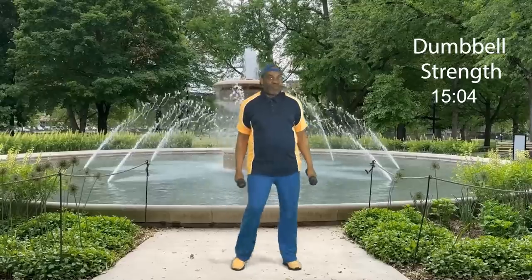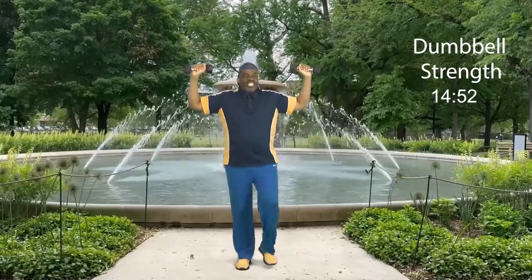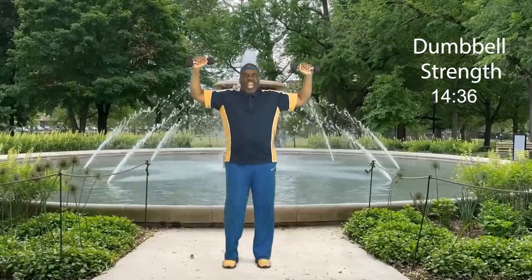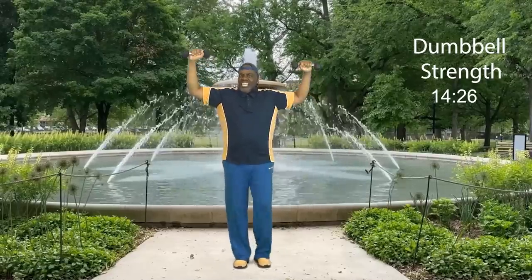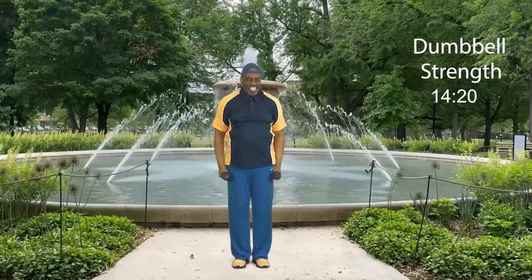Now the second set is going to be a little tougher. The weight's going to be right here — you're just going to bring it down and up. That's the movement. Ready? Let's go: eight, up, seven, up, six, five, four, three, two, and one more — make it strong. Bring it up, bring it down, and step touch. How did you do?